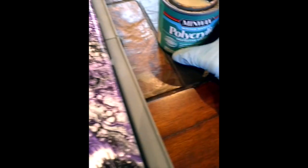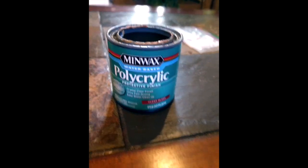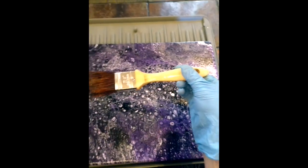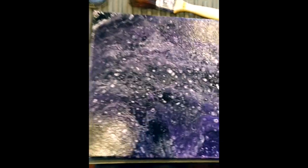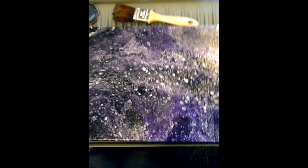For my varnish, I use Minwax water-based polycrylic. This is a regular house painting brush — nothing fancy. I clean it with Dawn soap and hot water, and I'm done. Wear your gloves! Thanks for watching, and if you want this print 'Dream Wolf Running,' it is available at jeffcoteart.com. See you later, bye!